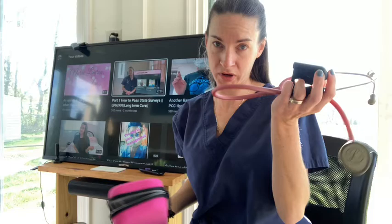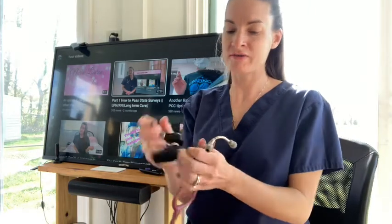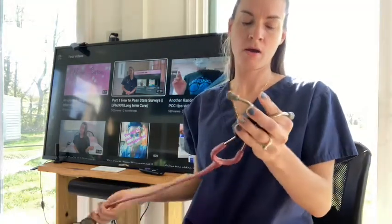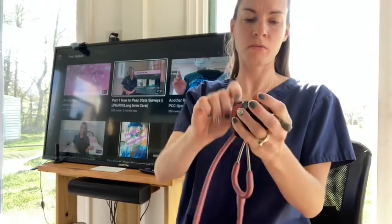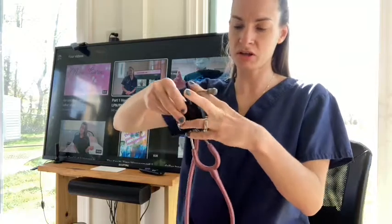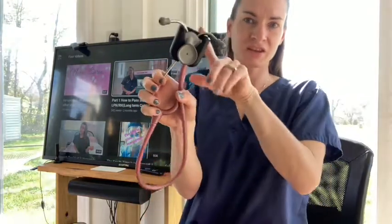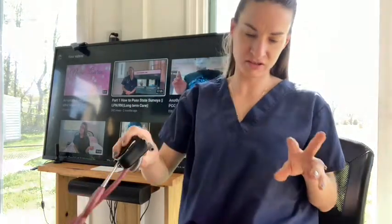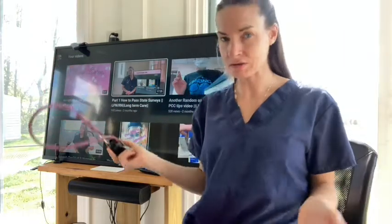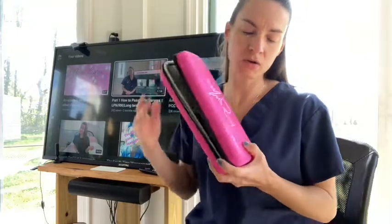I needed somewhere to put my stethoscope because I've just been storing it in my bag, and this thing kind of keeps it contained — I just stick it in there. But I was like, I want to get a stethoscope case. I saw this girl work with it, so I ordered this brand because it was like 20 bucks and it came with stuff inside.